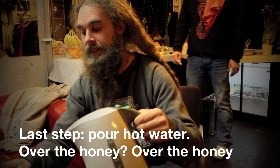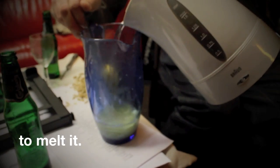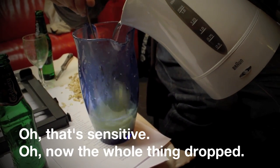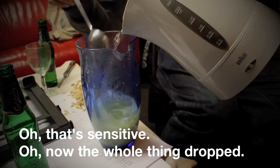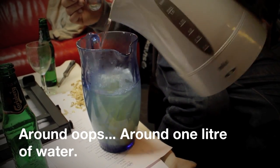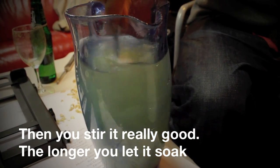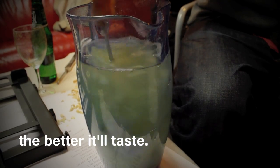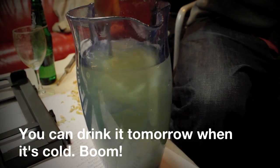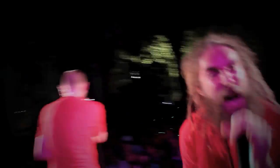Sista steget, hett vatten. Hälla på honung så att den smälter ner. Typ en liter kanske. Rör om ordentligt. Och sen ju längre det kan stå desto godare det blir. Du kan dricka det i morgon när det är kallt.